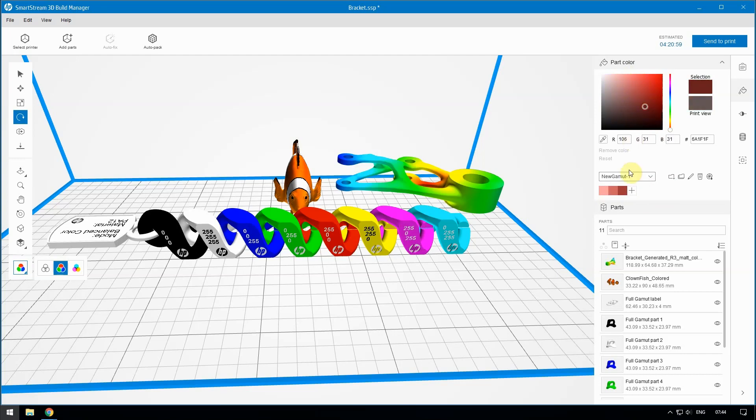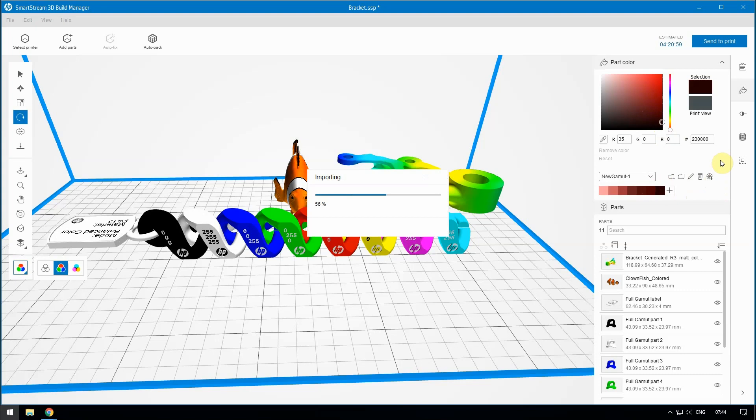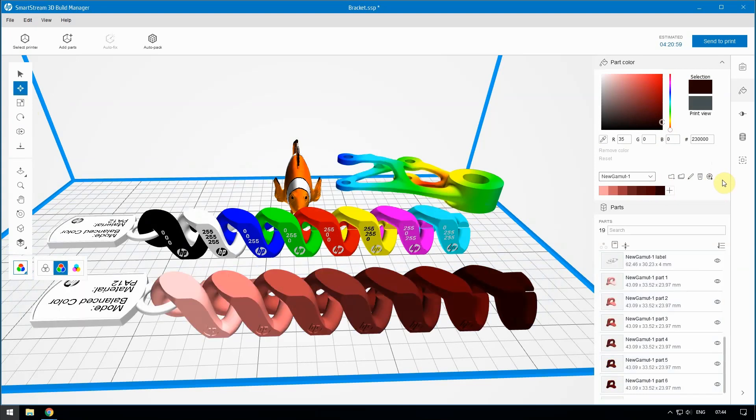Next, select up to seven similar colors around this area and save them to your color group. When you are done selecting colors, click the icon to generate the color set model. A chain appears with each link colored one of your choices. Print this model to use it to reference the best color choice for your application.